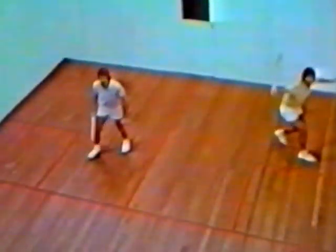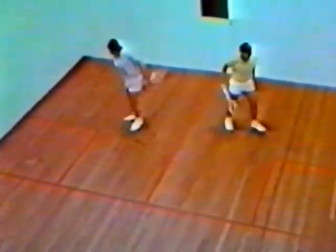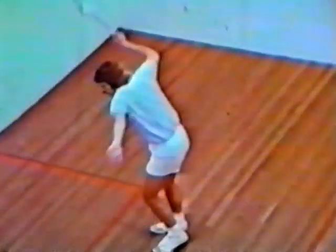Two of the world's greatest squash players, Jeff Hunt in the forehand court and Ken Hisco playing the backhand, bring you this coaching series on squash, one of the most exciting and the fastest growing indoor sports in the world. This series is designed to help you improve your game, whether you're a club champion or a ranked beginner.